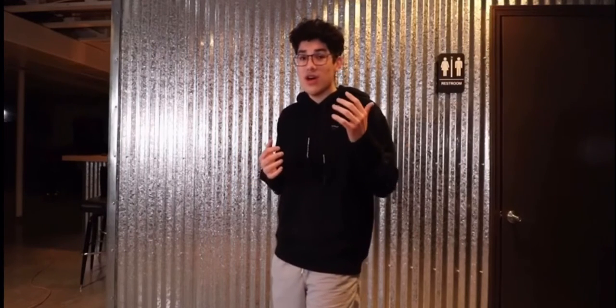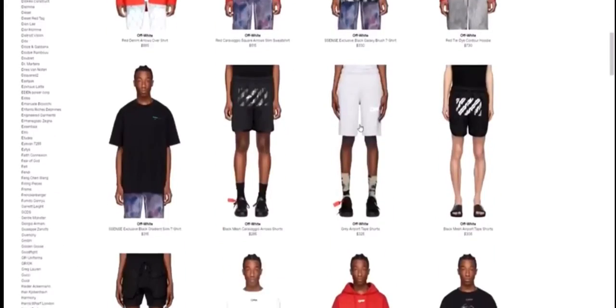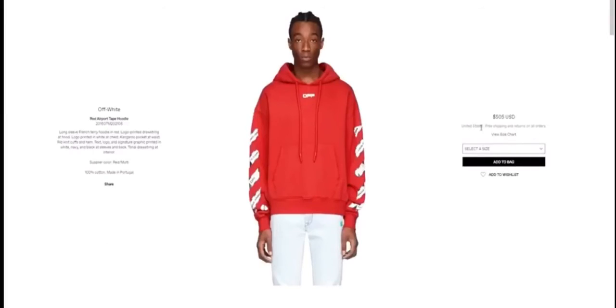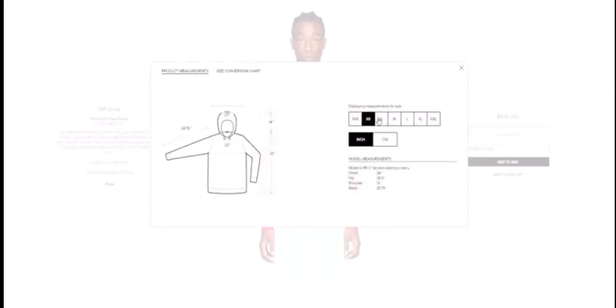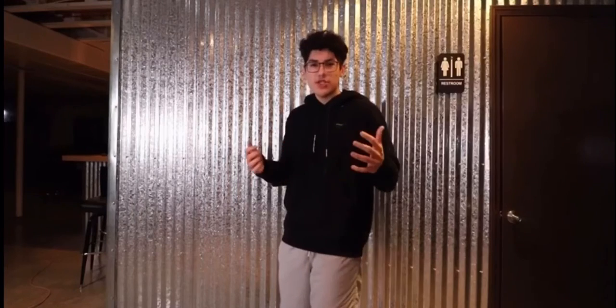For off-white hoodies in general, you're going to have to go by measurements rather than just the tag size, because they're all made differently. I used Ssense — a website that sells designer clothes including off-white. You find the hoodie you want, click the sizing and measurements link, and it shows all measurements for every size in inches or centimeters. Just measure clothes you already have that fit the way you want, compare those measurements to the site, and you'll easily find your correct size.